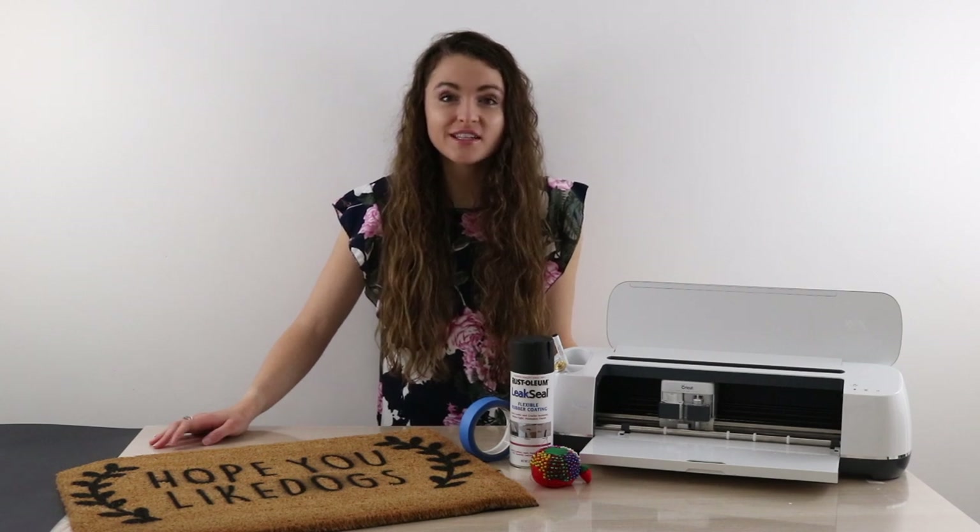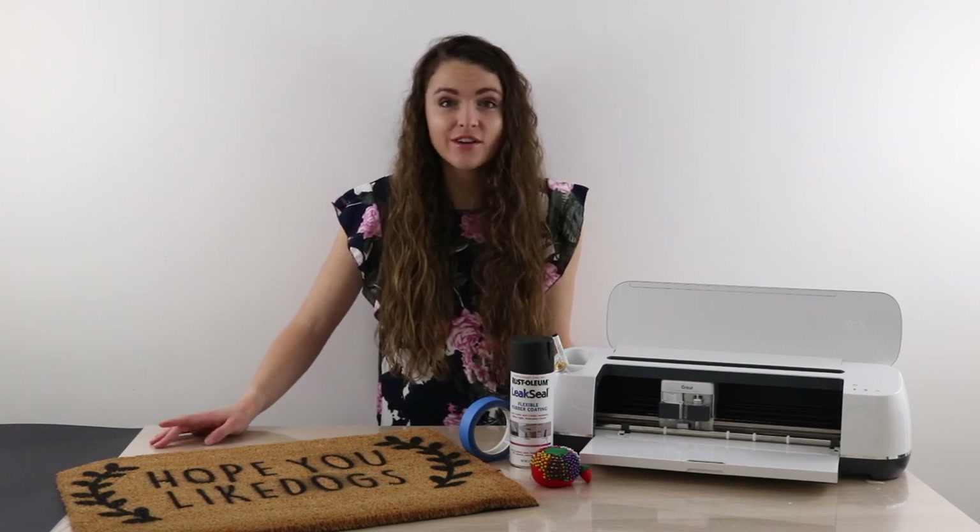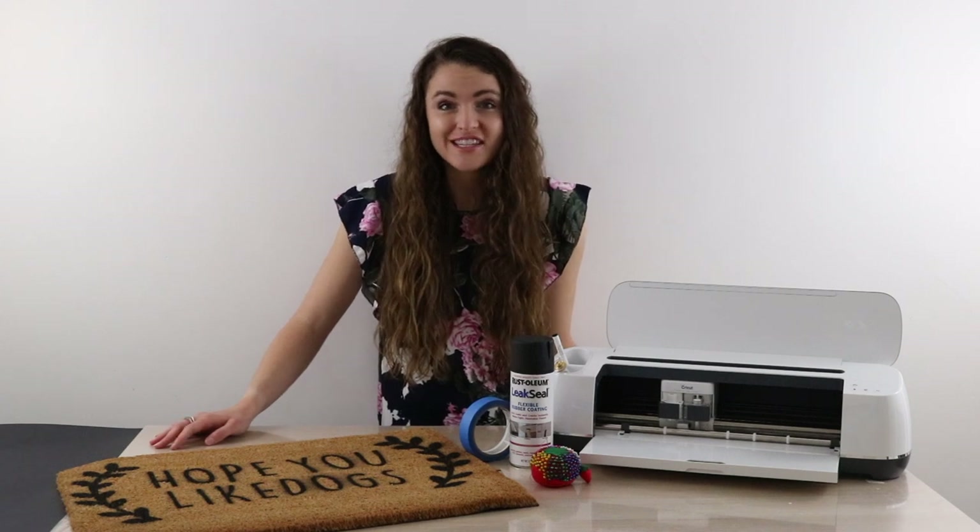Hi, I'm Christy from Southern In Long and in this video I'm going to walk you through one of the easiest weekend projects. It's going to cost you less than $20, take under an hour, and at the end you'll have your very own custom doormat. So let's get started.